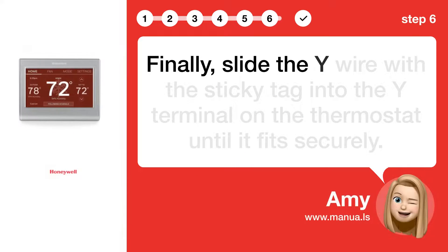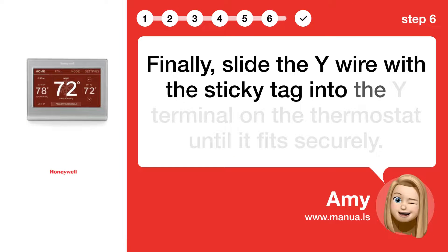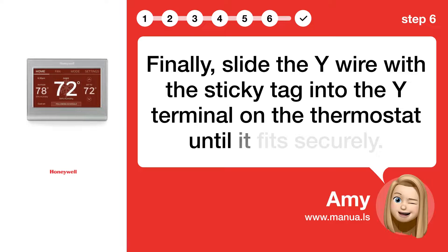Step 6: Slide Y wire. Finally, slide the Y wire with the sticky tag into the Y terminal on the thermostat until it fits securely.